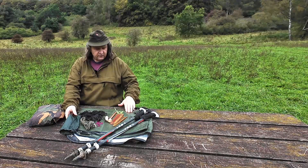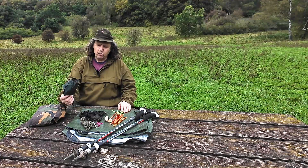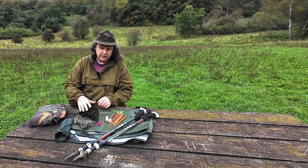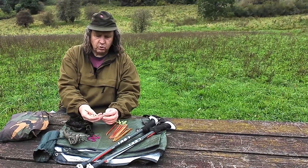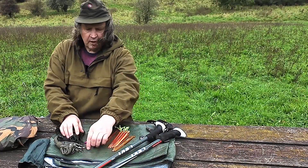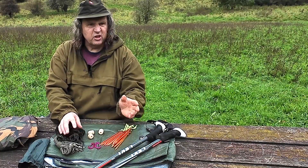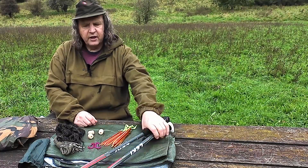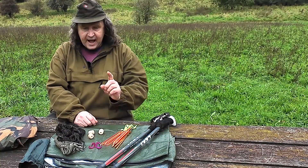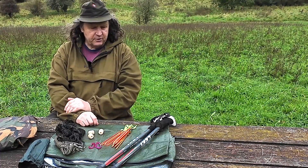I've got a few extras: a ground sheet to lay on and demonstrate shelter size, and a bag containing paracord, a ridge line, some toggles made from dead elder, a couple of small carabiners, pegs, and a couple of walking poles, since some setups will use them. I've also got an extra bit of rain gear to share at the end.